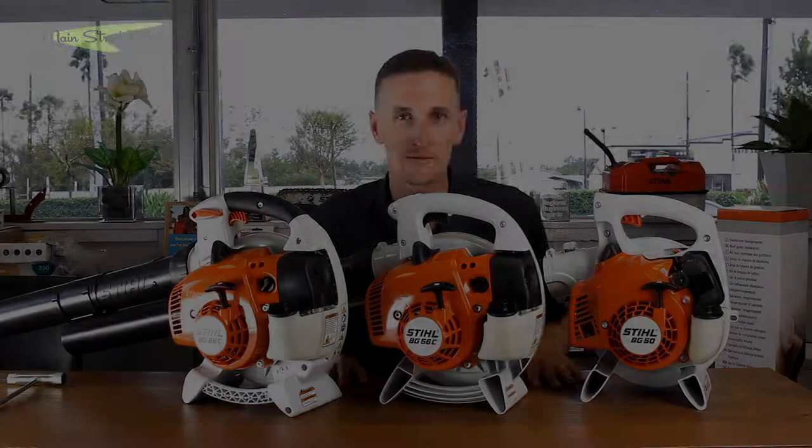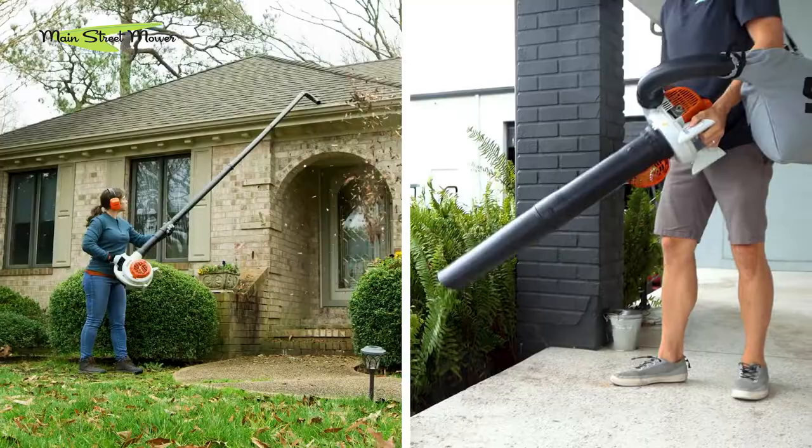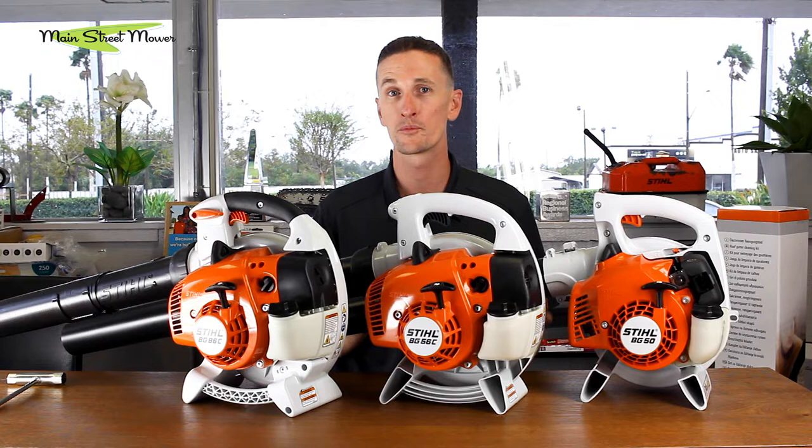Hi guys, welcome back. We're talking about handheld blowers once again. In our video today we are going to talk about two accessories that are available for your handheld blower, and we're going to show you how to put them on. Stay tuned — we're going to go outside and use them.